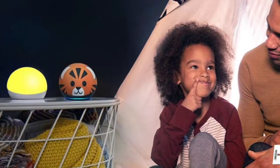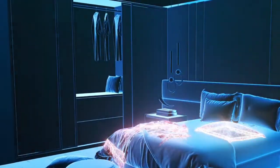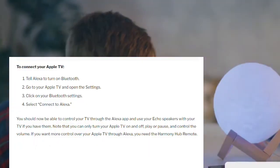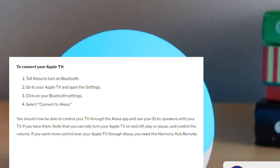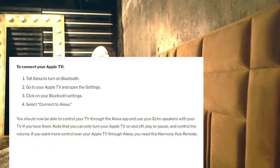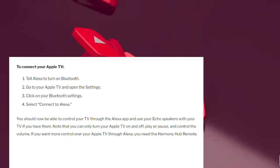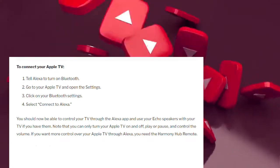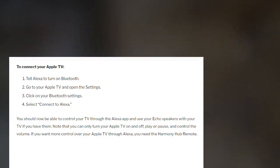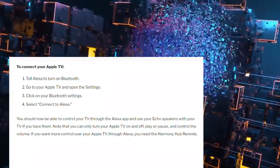Connecting your Apple TV to the Alexa app. If you decide to add other Apple devices like your Apple TV to your Alexa app so you can control everything in one place, you will need to connect via Bluetooth. 1. Tell Alexa to turn on Bluetooth. 2. Go to your Apple TV and open Settings. 3. Click on your Bluetooth settings. 4. Select Connect to Alexa. You should now be able to control your TV through the Alexa app and use your Echo speakers with your TV. Note that you can only turn your Apple TV on and off, play or pause, and control the volume. If you want more control over your Apple TV through Alexa, you need the Harmony Hub remote.